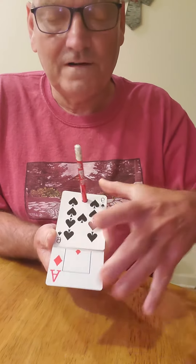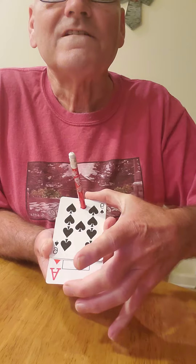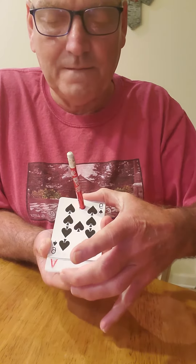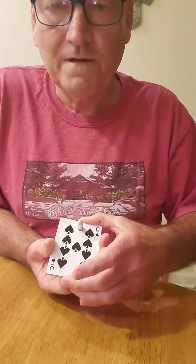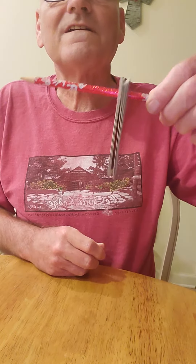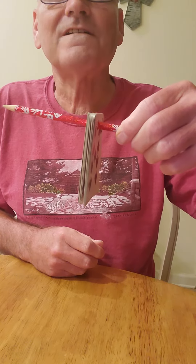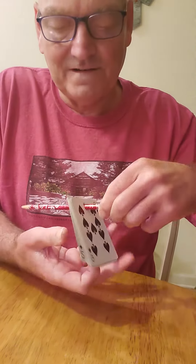Now this is where the magic begins. If you watch very closely, you can just slowly slide — boom — all the way through, just like that. Now, if you'll notice, every card is back on the pencil, including our magic card, the Ace of Diamonds.